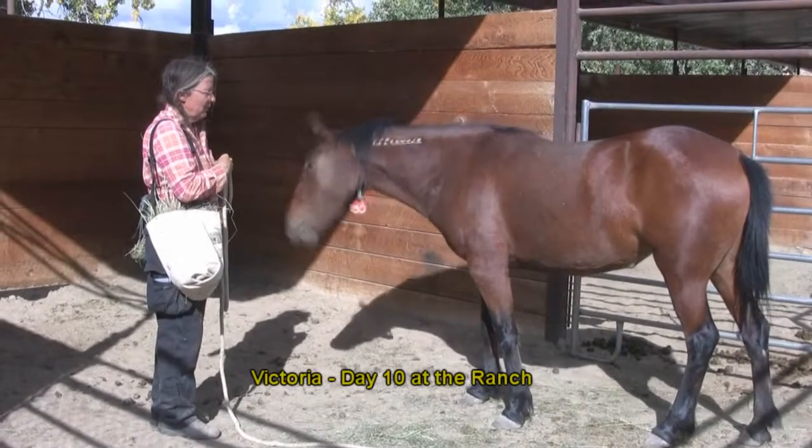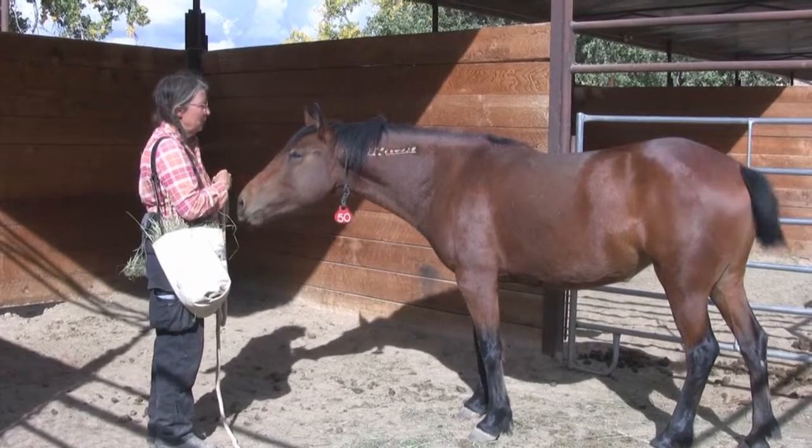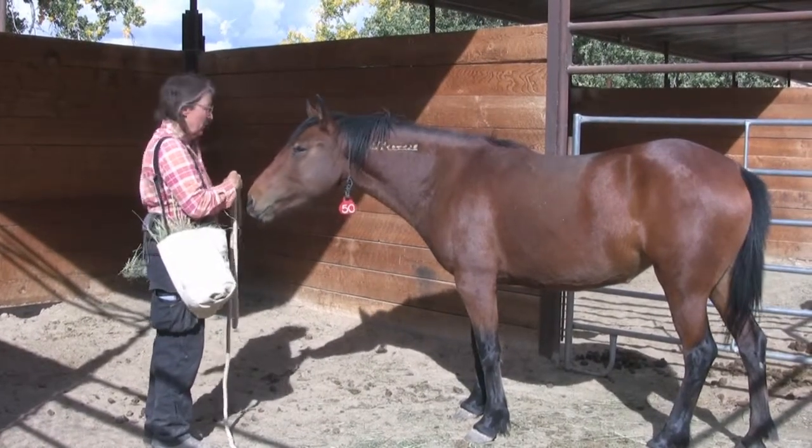Yesterday we got her to put her head in the loop for some amount of duration. Now we're ready to start putting it over her ears.